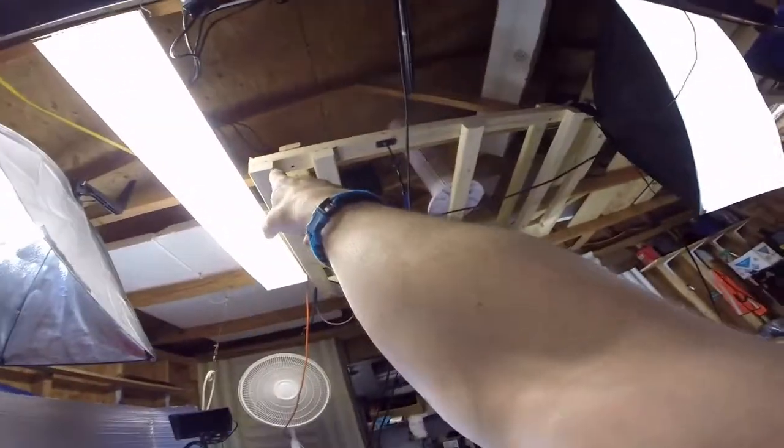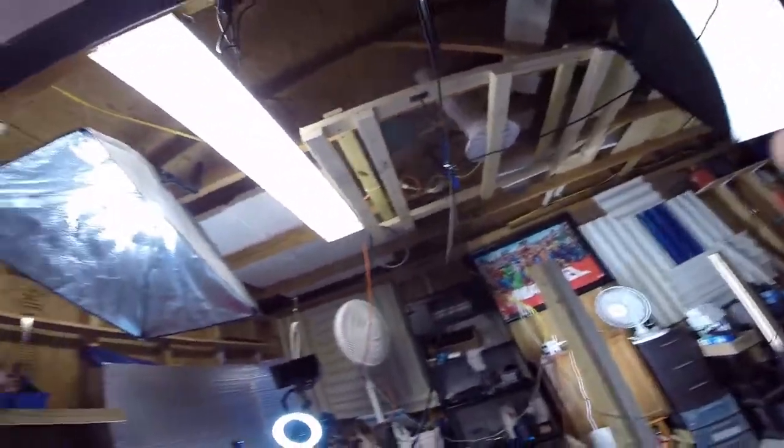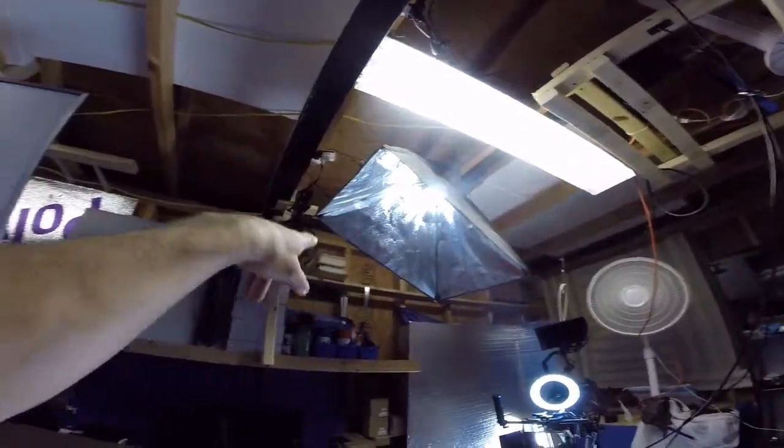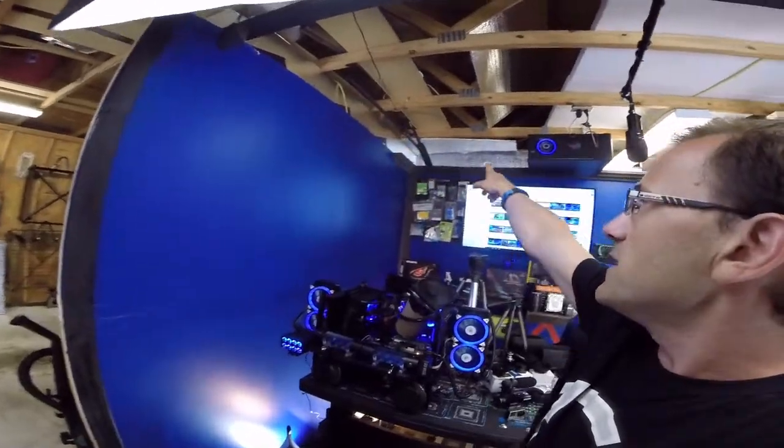I just wanted to show you guys some of the changes — adding the ply pro board and stuff. See this right here? I added that board right there as a secondary rigging spot because this is where I have a lot of my softbox lighting and fans. Then I think I'll go ahead and get started on the camera video, and after that I'll probably start putting the sound foam up in these areas right here to see how it looks.